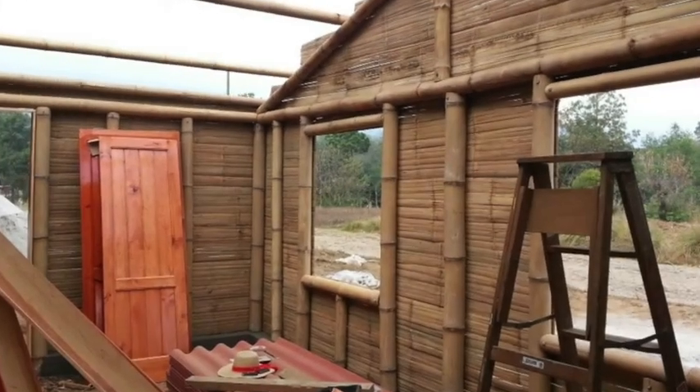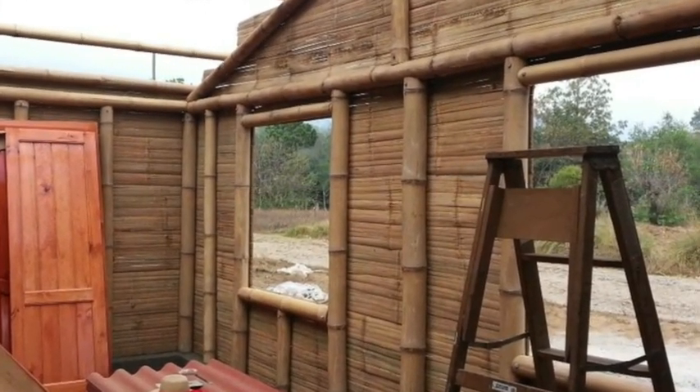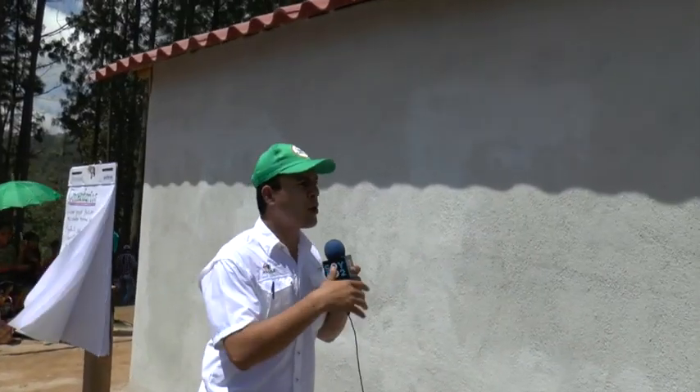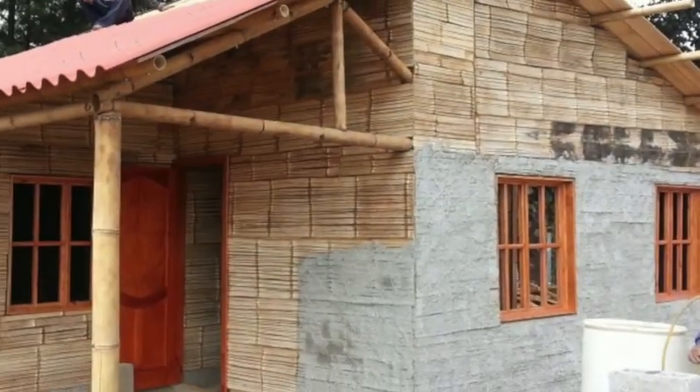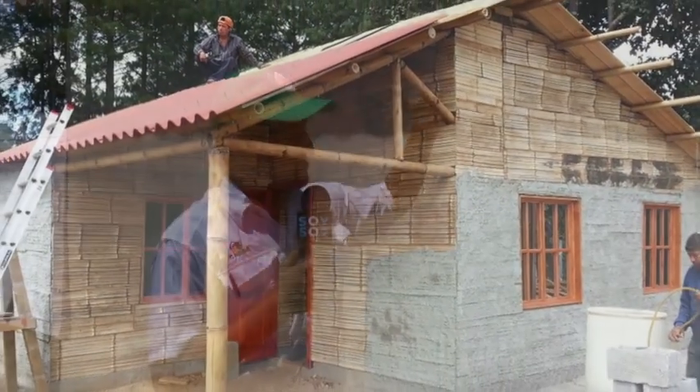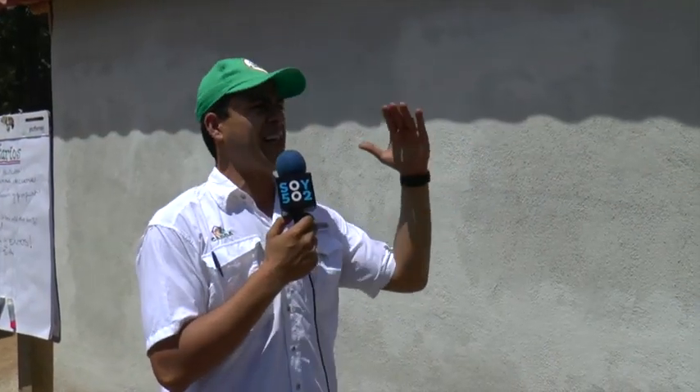Entonces empezamos. Esta vivienda es una vivienda de 50 metros cuadrados, está hecha totalmente de bambú, toda la estructura está hecha de bambú. Esta pared abajo es puro bambú, pero se repella y ya eso hace que quede bastante sólido. El bambú no solo ya es extremadamente rígido, sino además es flexible, entonces es ideal para sismos.